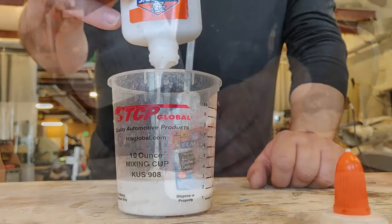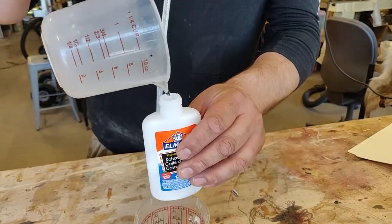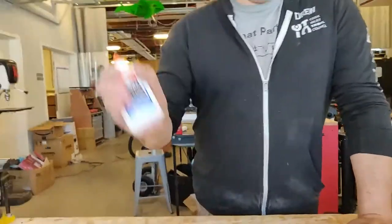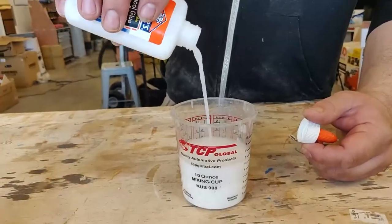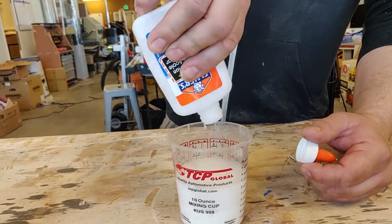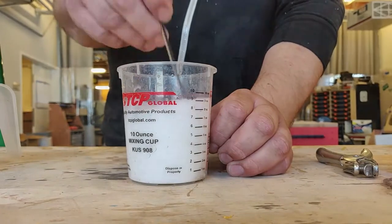We want our glue to water ratio to be one to one. Since our glue is four ounces, we're going to pour in four ounces of water, and then shake it up to help mix up that glue and get it out of our container. Pour the water from your glue container into your cup with the glue in it, and give that a vigorous stirring until you don't notice any clumps of glue.